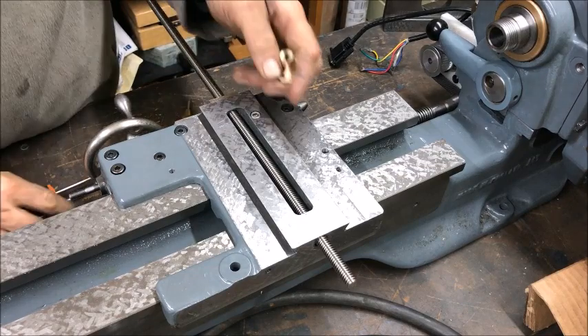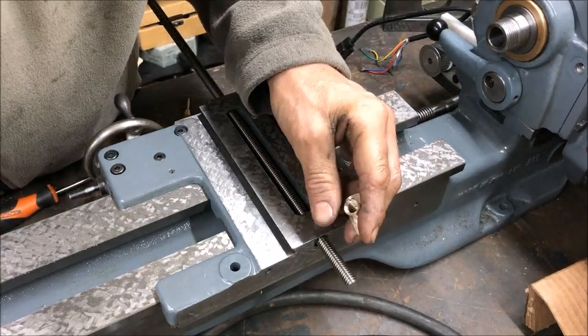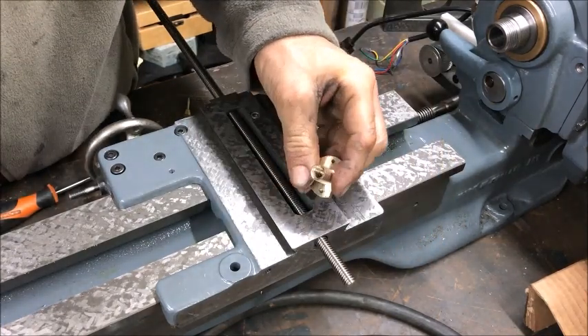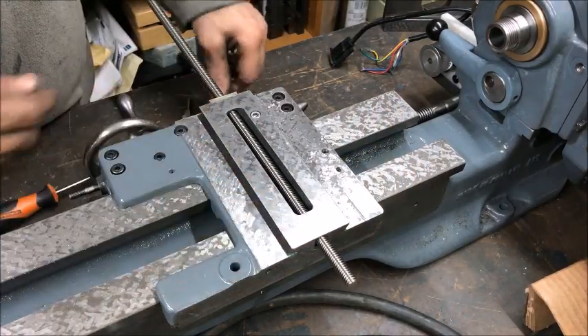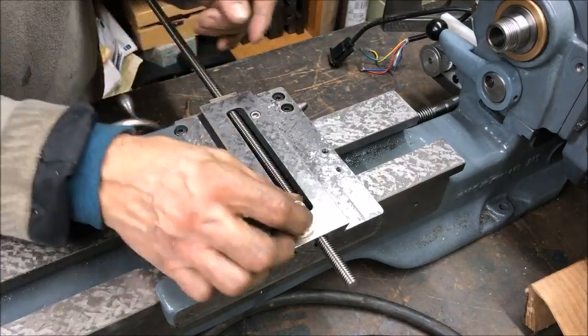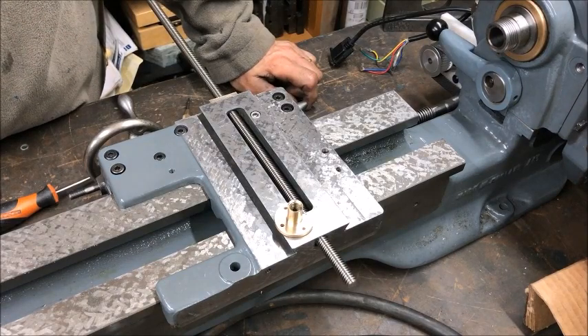In the end it turned out well. I could have done it differently — I could have drilled this out a little bit more, made another form of backlash adjustment, or put the motor in front and done away with all this, just using the normal screw. But this is how I've decided to set it up.